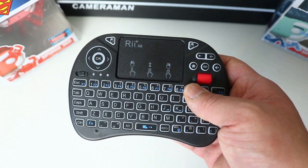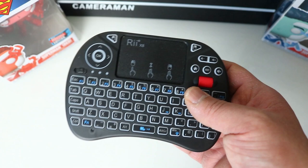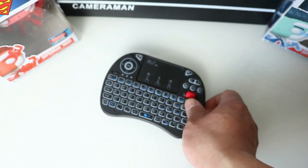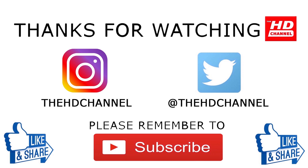I hope you guys found this video useful. If you've used this mini keyboard before, let me know your experience in the comments. If you've got any other keyboard recommendations, let me know down below. If you haven't subscribed yet, please click the subscribe button, and if you haven't liked the video, click the like button. Hope to see you soon — ciao for now!